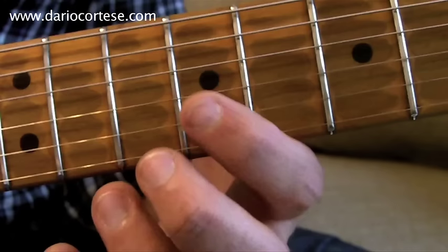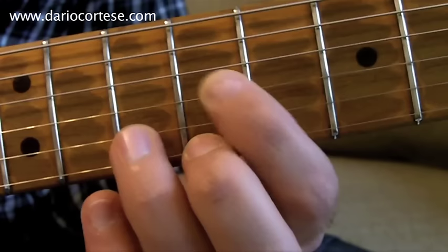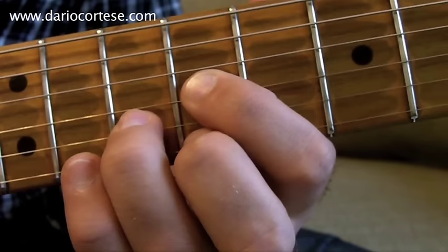The last phrase in A starts with the ninth fret on the G string, ten on the B, and nine again on the top E string. Followed by an open E and an open G string.